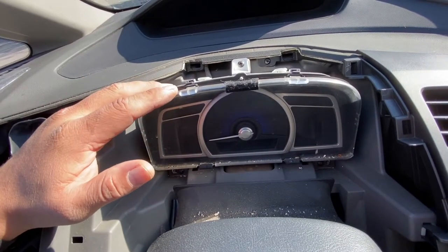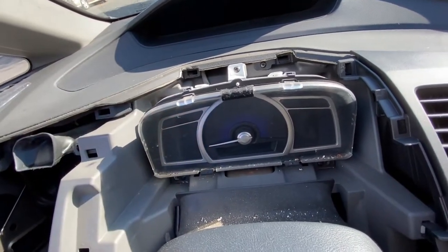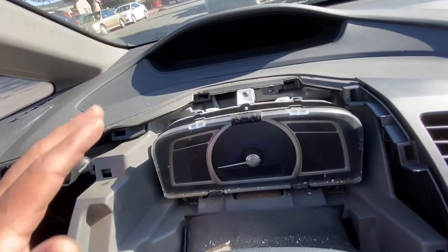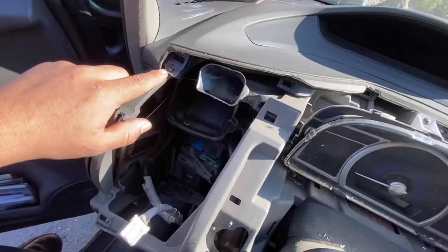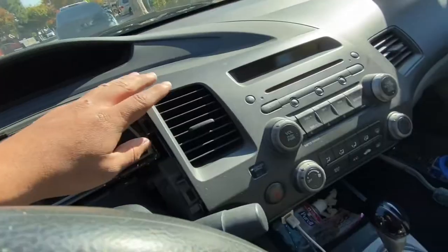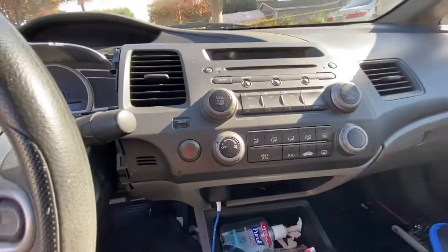In this case I'm only replacing the instrument panel. I'm going to go ahead and remove — there's another screw here and another one right here. Then I have to remove the outer unit.